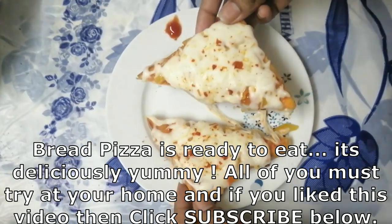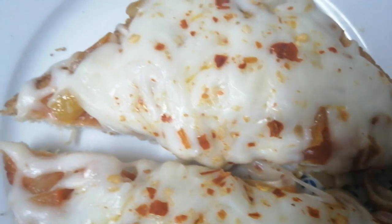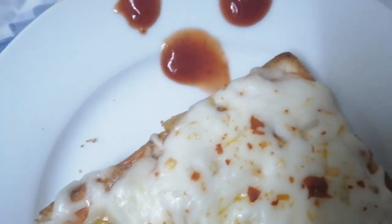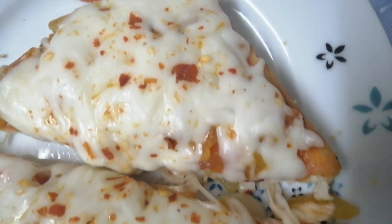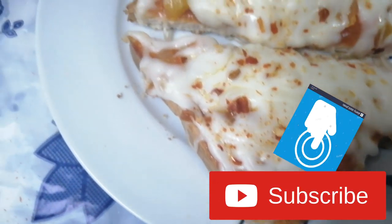Pizza is ready. Cut the pizza. Thanks for watching our video. If you enjoyed this video, subscribe to our channel, like our videos, and post your valuable comments.